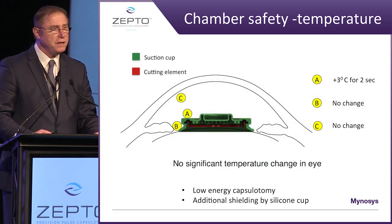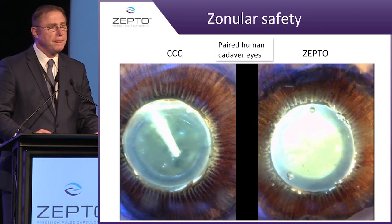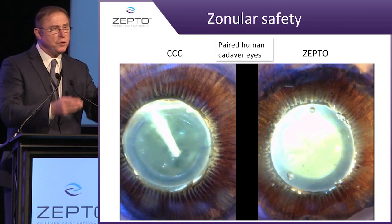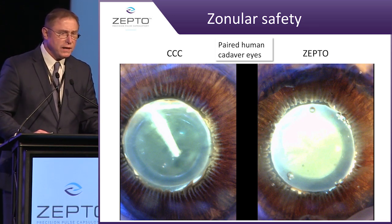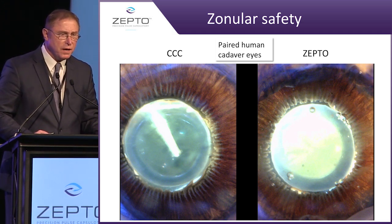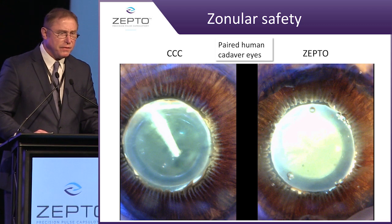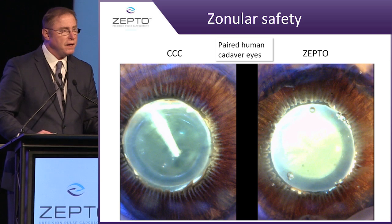Temperatures have been analyzed on this, as you can see by this chart — minimal. More importantly, here is a Miyake image viewing from underneath the eye. On the left side is the CCC; on the right side is the Zepto. We wanted to watch what happens to the zonules when we're doing this procedure. As you can see on the left side, there is rapid zonule movement, but on Zepto, virtually none.